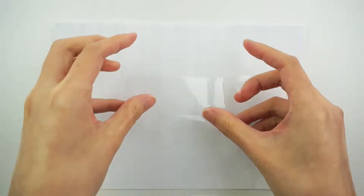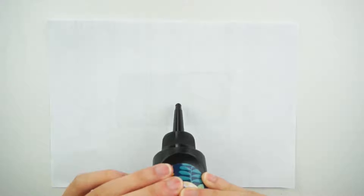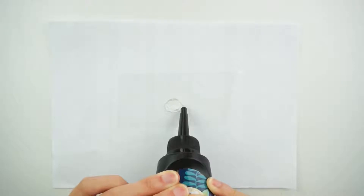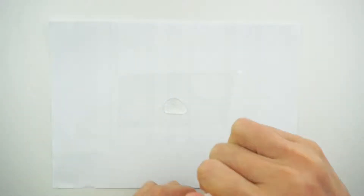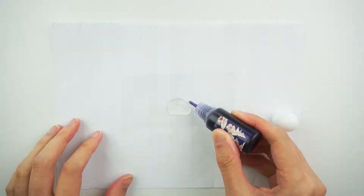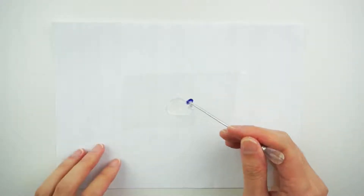Alright, so starting off we're going to mix the colours — the purpley colour resin. I've just got a piece of paper, I'm going to stick some sticky tape down. I'm going to squeeze out a nice amount of resin and then add some purple dye to it. Add it on the side because it's very concentrated. Let's mix it up now.